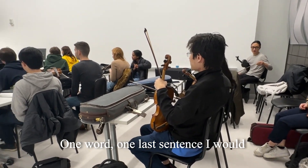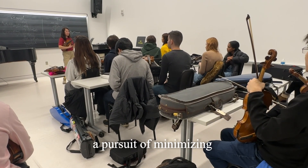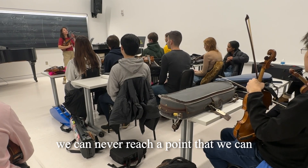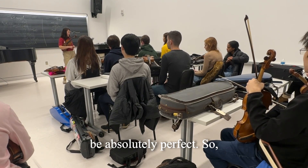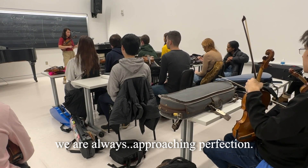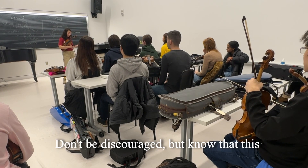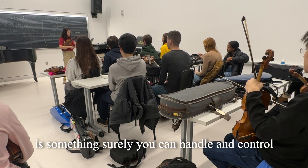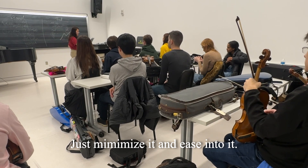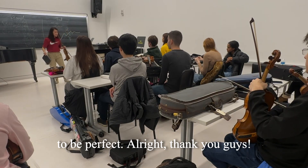The one last sentence I would encourage you guys is: violin is a pursuit of minimum — minimize your own mistakes. We can never reach a point where we are absolutely perfect. We are always approaching perfection, just like Bradley told me this morning, and I was very encouraged by that. Don't be discouraged, but know that this is something you can surely handle and control. Just minimize it and ease into it — don't pressure yourself too hard. Try easing into it.